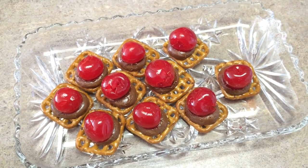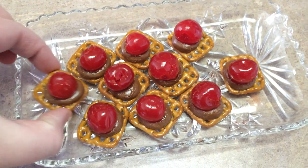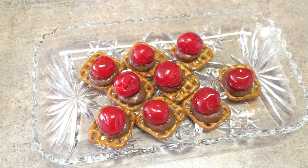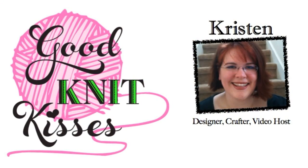If you like the little cherry bonbons, chocolate-covered cherries, it tastes a little bit like that. But the nut tastes rather good as well. Thanks for joining us again at Good Knit Kisses. Happy cooking!